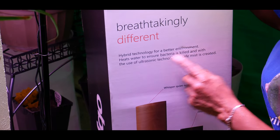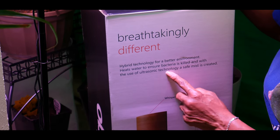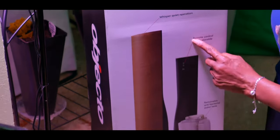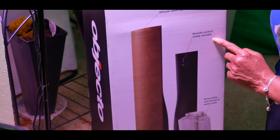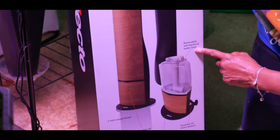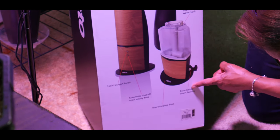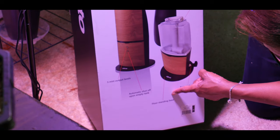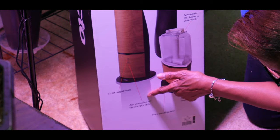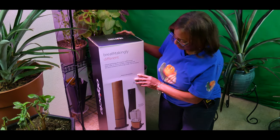It is a hybrid technology for a better environment. It heats water to ensure bacteria is killed, and with the use of ultrasonic technology a safe mist is created. It has a whisper quiet operation, a remote control that's neatly storable, a removable and antibacterial water tank, an essential oils insert, a floor standing base, three mist output levels, and an automatic shut-off upon empty tank. Let's go ahead and start unboxing this humidifier.